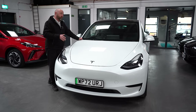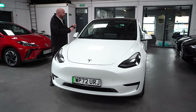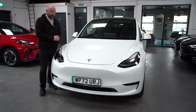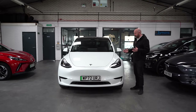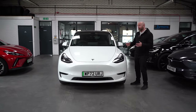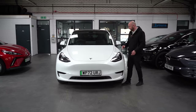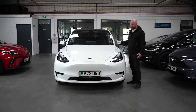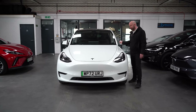All Model Ys are covered by a four-year or 50,000-mile warranty from first UK registration — whichever comes sooner. Most cars are still within that timeframe. The warranty transfers to a new keeper. After 50,000 miles there is still a warranty on the motors and battery: eight years or 100,000 miles for the standard range, or 120,000 miles for the long range and performance. So even a car that's over four years old still has the motors and battery warranted. Extended battery warranties are now also available for Teslas approaching the end of their warranty period.